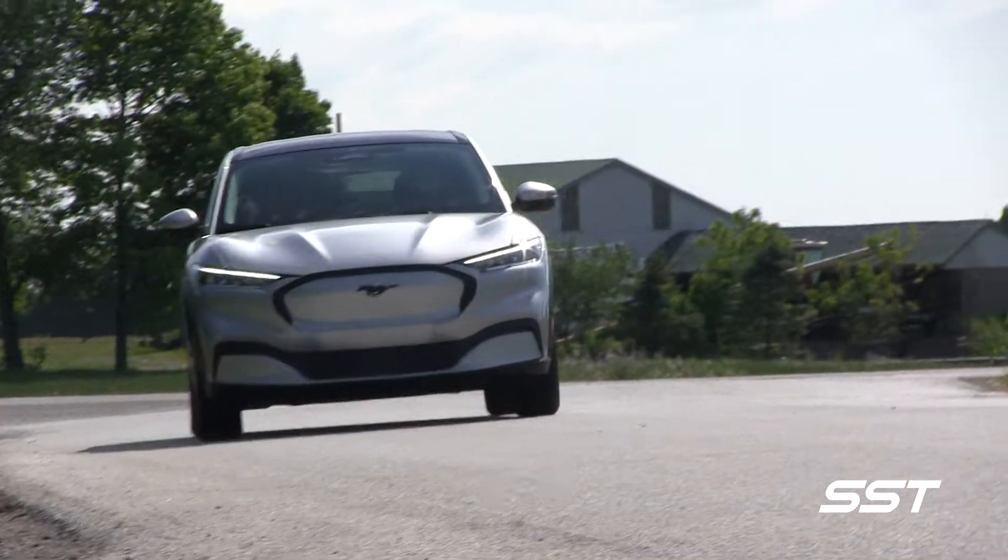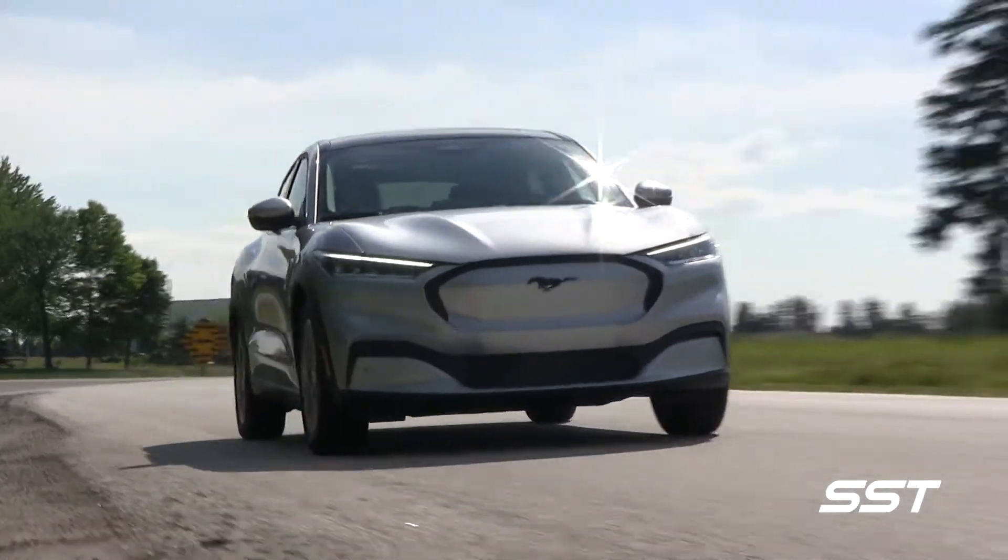You don't let your foot off and coast like you would normally in a gasoline-powered vehicle — you let your foot off, and it slows you down. And if you want to speed up, you push forward on the accelerator and it speeds back up. If you haven't ever experienced that, get yourself to a Ford dealer and ask for a test drive if you can, because it is a different experience.